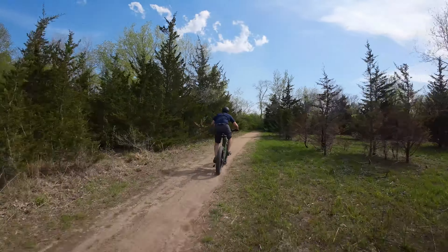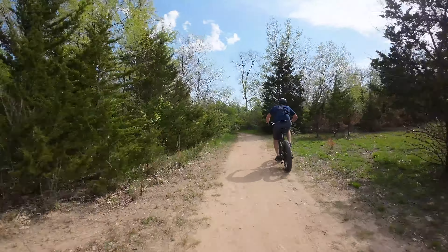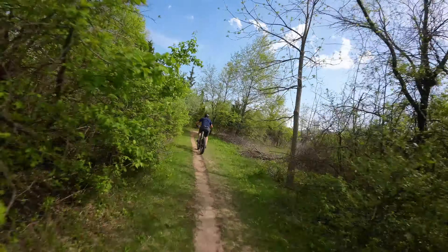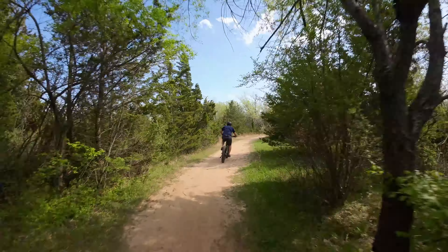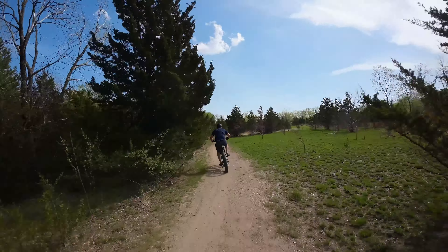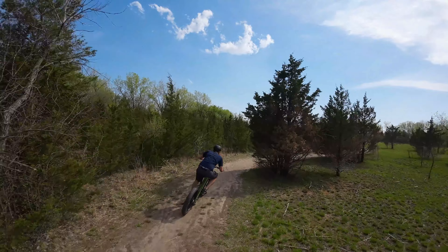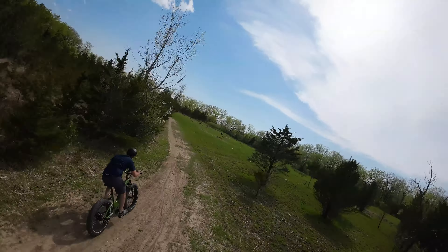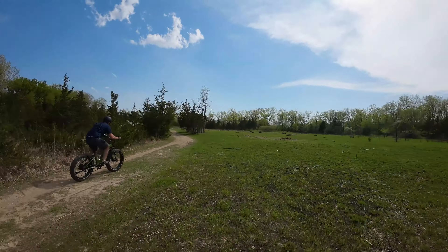First up, some of the things I really like. The fat tires are cool — getting plenty of grip, although they do add quite a bit of weight and rolling weight makes the steering feel a little bit different. I had no issues with the speed. It is super fun cranking at 25 or 30 miles an hour when normally I would be going much slower than that. This bike is absolutely a ton of fun.